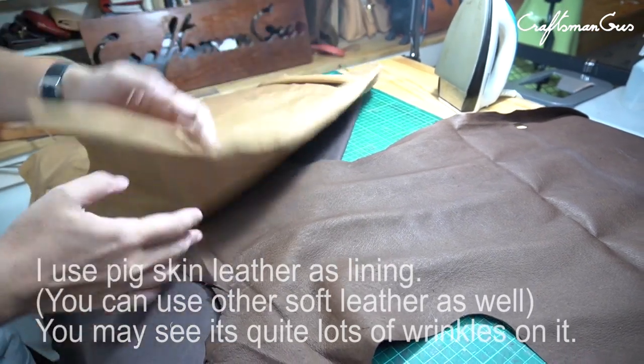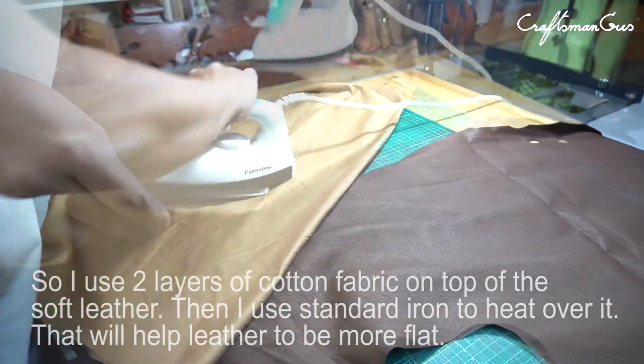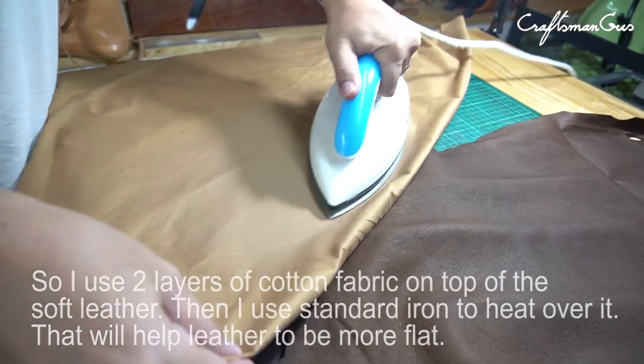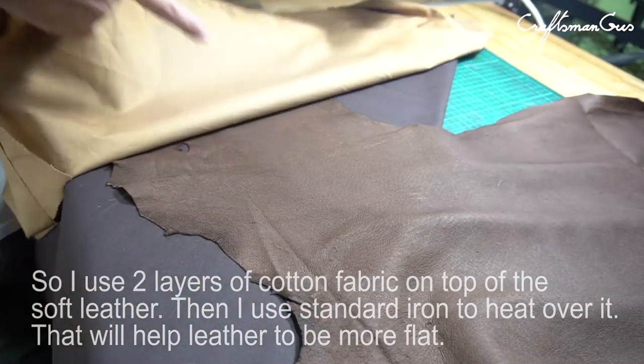I use pink skin leather as lining. You may see there are quite a lot of wrinkles on it, so I use two layers of cotton fabric on top of the soft leather. Then I use a standard iron to heat over it, which will help the leather to be more flat.